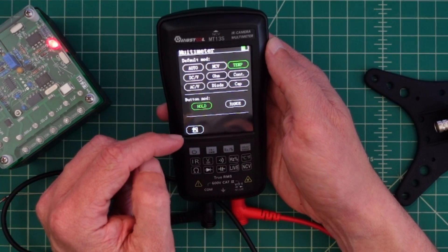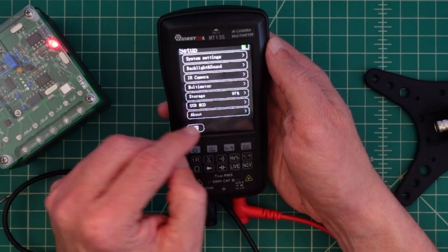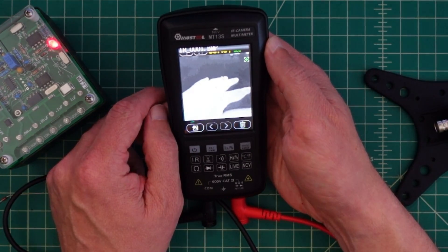This says default mode but it doesn't let me change it. I like default mode to be auto. And then storage is 97% used because I have a picture in there.